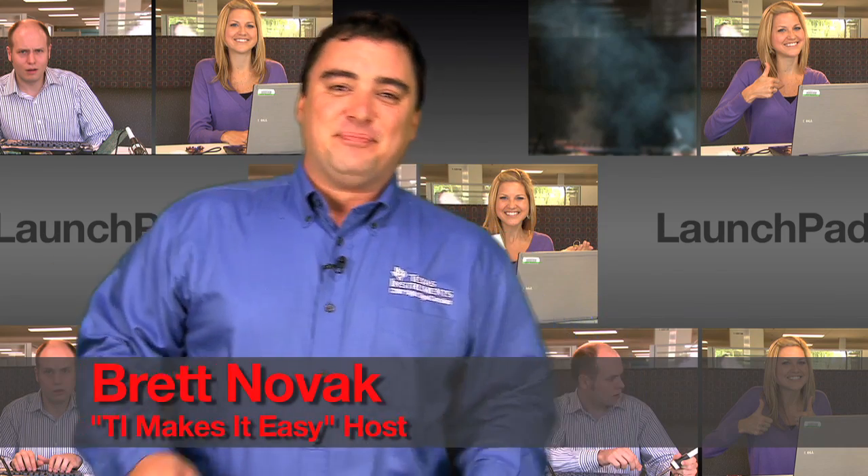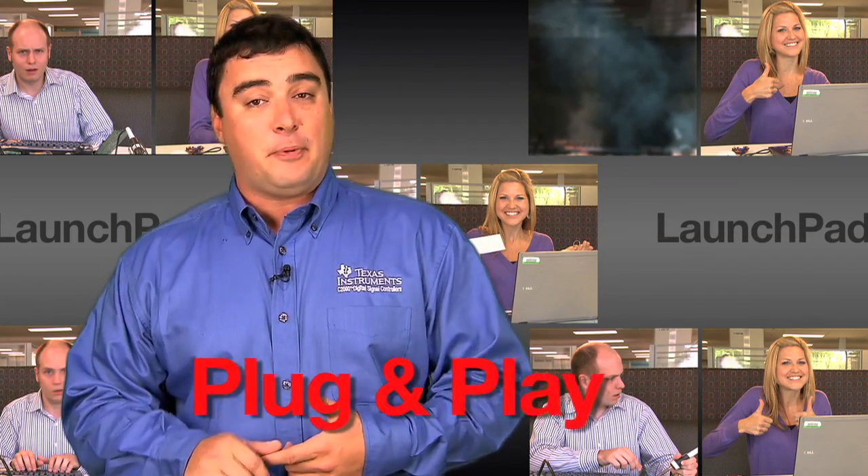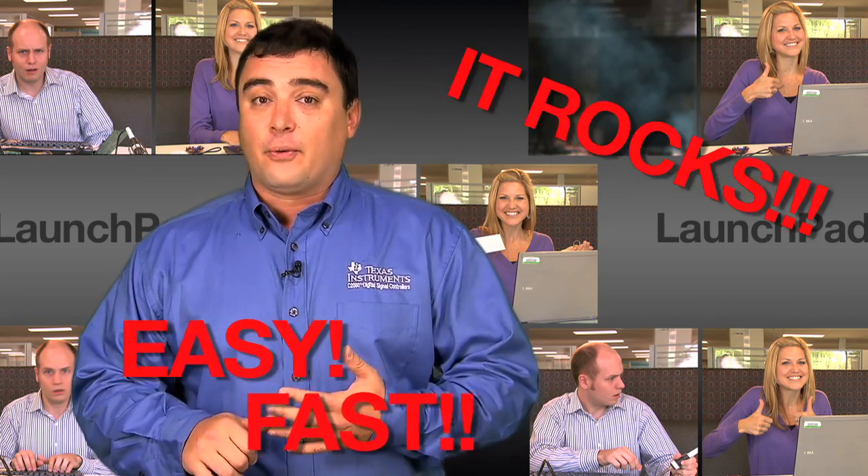Hey, welcome to TI Makes It Easy. Today we're going to show you the all-new C2000 Launchpad and what it will do for you. The C2000 Piccolo Launchpad is a plug-and-play design solution that's easy, it's fast, and it'll rock your world. Don't believe me? Check this out.